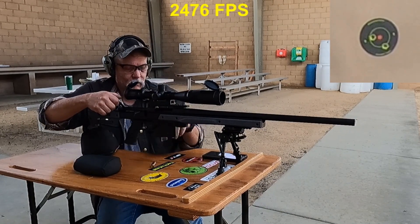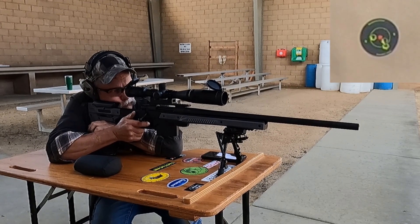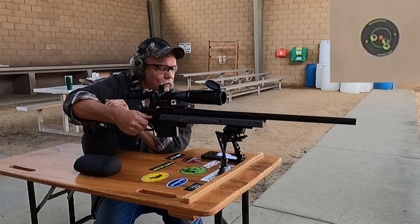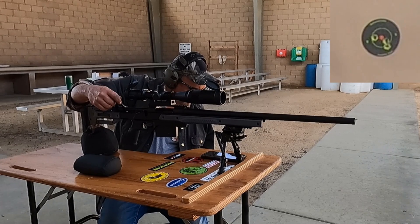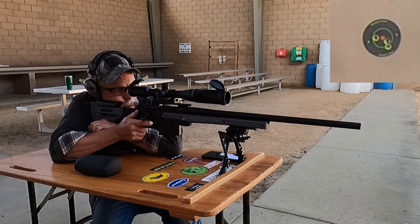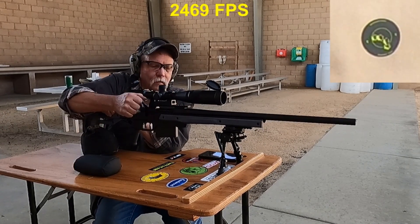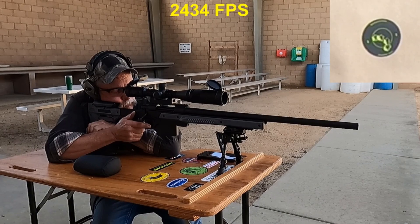2,476. Got to remember to load that bipod. 2,426 — that was a weird one, velocity was way low on that one. 2,469. 2,434. Interesting.